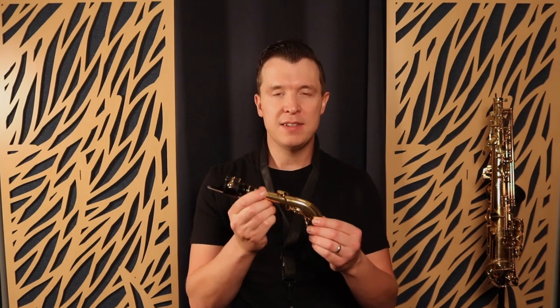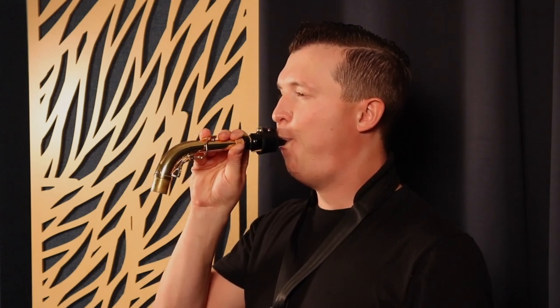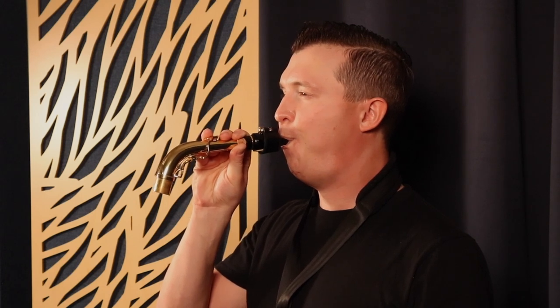Once you've done that for a few minutes, move on to practicing with just the mouthpiece and neck. You want to practice developing your embouchure muscles while simultaneously focusing on your breath support. Start by playing long tones with just the mouthpiece and neck — you can tongue the beginning of each note. Take a big deep diaphragmatic breath beforehand, focus on your embouchure position, and try to keep the tone as steady as possible, getting a full consistent tone. If you do this for just three or four minutes of your 10-minute session, you're going to see a massive improvement in your saxophone playing.